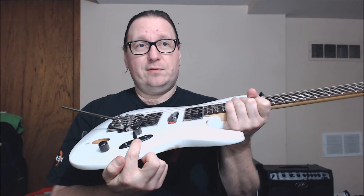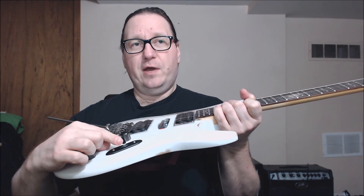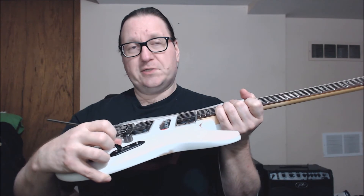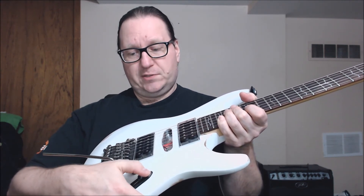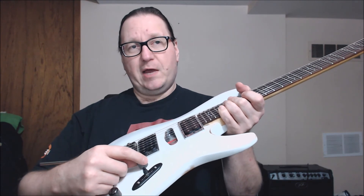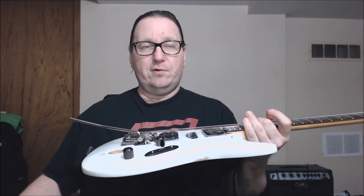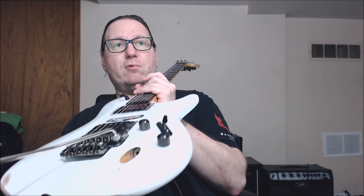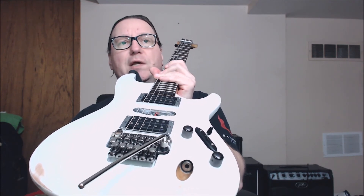The switch is a brand new Oakley heavy duty switch — it is 3-way now, not a 5-way switch like it was before. You can hear nice solid clicks. There is also a new 47 cap on the tone pot. The original input jack is there and it is functional.